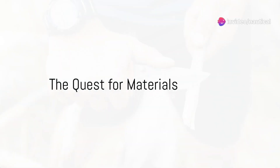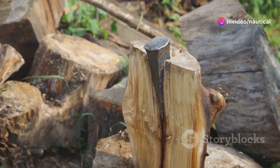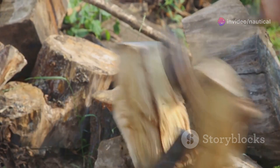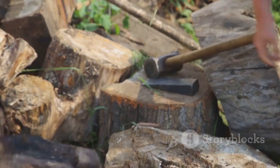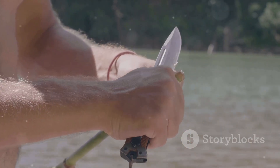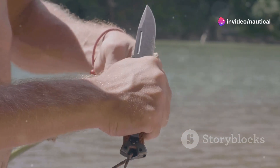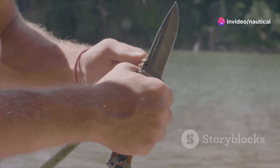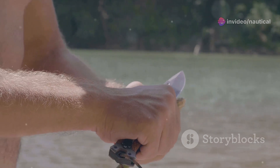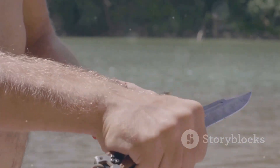Did you know that making a stone axe in the wild is not only simple, but can help you in dire situations when you're left empty-handed in the wilderness? Whether you find yourself in a survival situation or simply want to connect with ancient crafting techniques, mastering the creation of a stone axe can be a rewarding skill. Today, Nautical Outdoors will give you an explanation on the process of how to do so. Now let's get started.